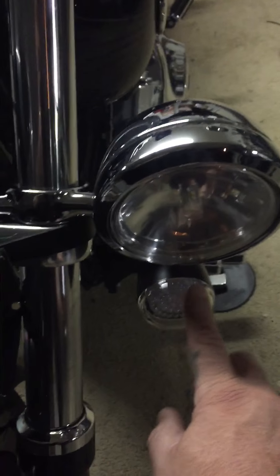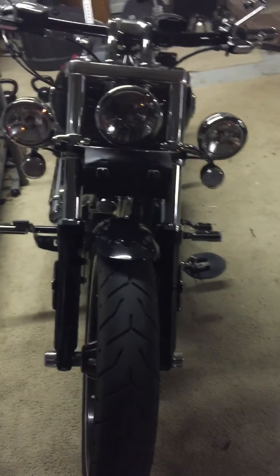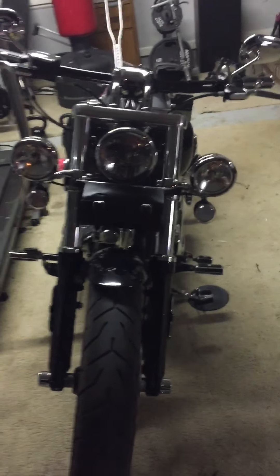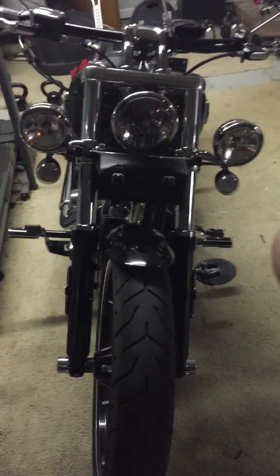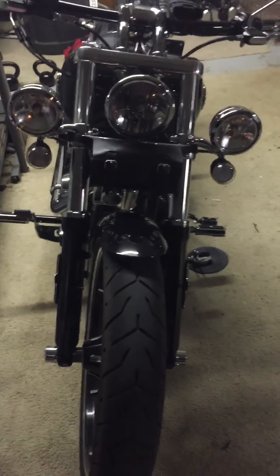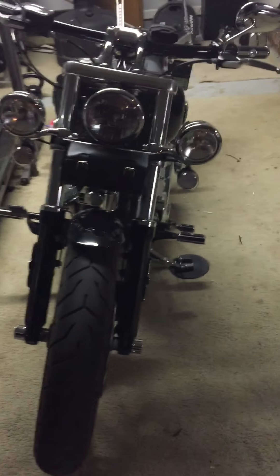I put the clear lens on the front turn signals. You can get a smoke lens, you don't have to relocate them, and you can get the driving lights and put them right up on your handlebars — they work just as well. Just make sure you upgrade that center headlight to an LED; they're basically plug-and-play.